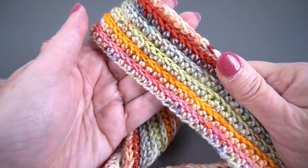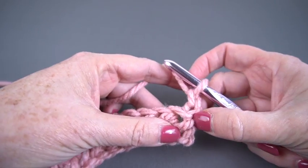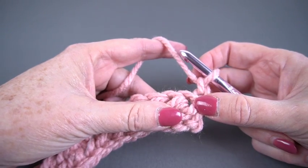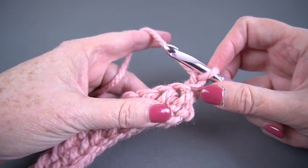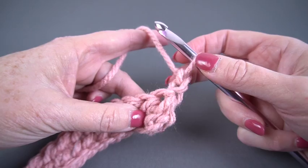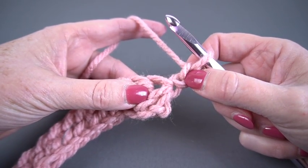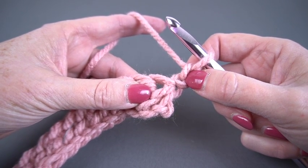So let's jump right in. I have done one row of foundation half double crochet. You don't have to use foundation half double crochet — you can do it on any kind of a half double crochet row. But if you want to learn how to do the foundation half double crochet, we do have a video on that. In any case, I'm going to presume that the turning chain doesn't count. Again, this is just a swatch, not a pattern.